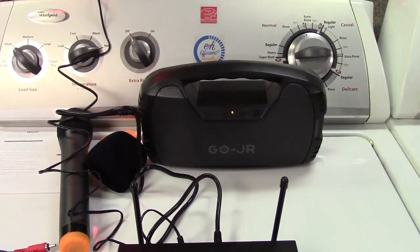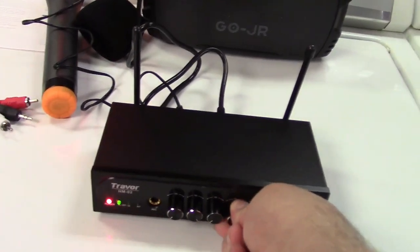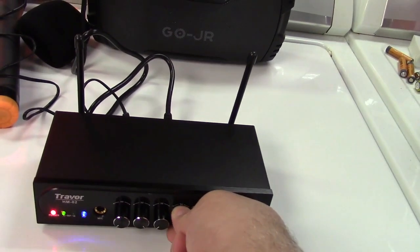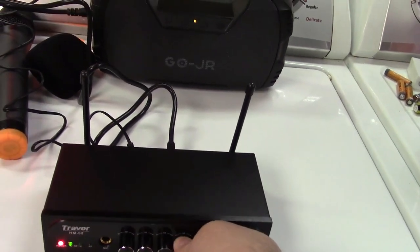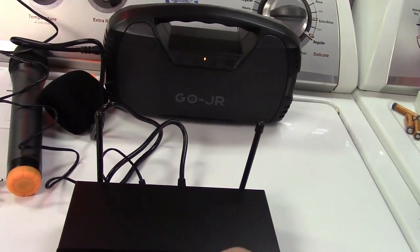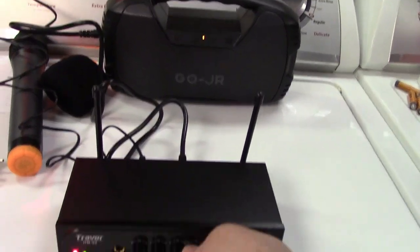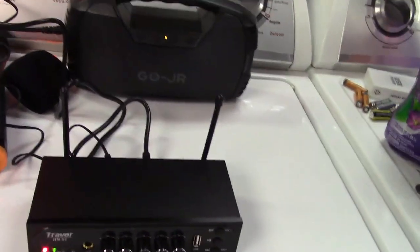Now I'll go ahead and raise up the echo — and now there's an echo. This is with the echo at the highest level, which creates feedback because I'm this close. But you can see how this would work.